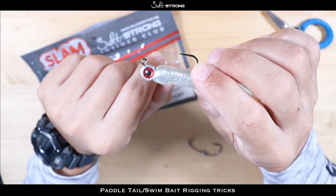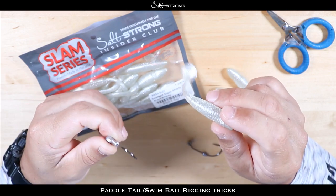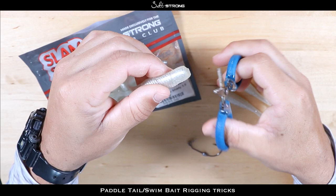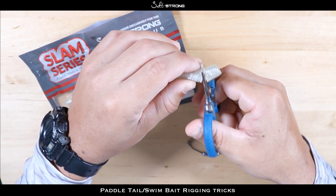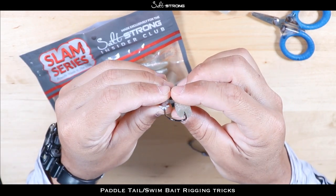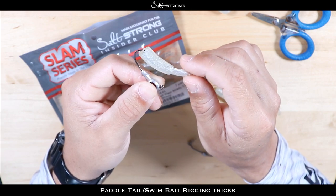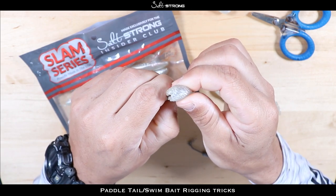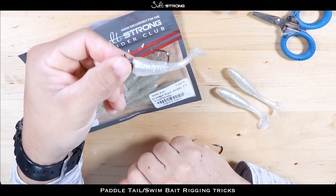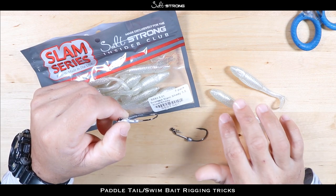Something else you may want to consider: if you're fishing in an area and you notice a lot of bait fish are very small — let's say you're seeing a bunch of glass minnows and the predator fish are going after those glass minnows and not your bait — something I like to do is go even shorter with the bait. Basically cut more of the bait off, and now you have about a two-to-two-and-a-half-inch bait. Put it on your jig head, just make sure you don't cut it so short that the hook point comes out in the very narrow tail section, because that will definitely affect the action.